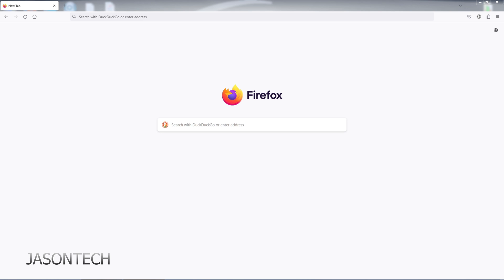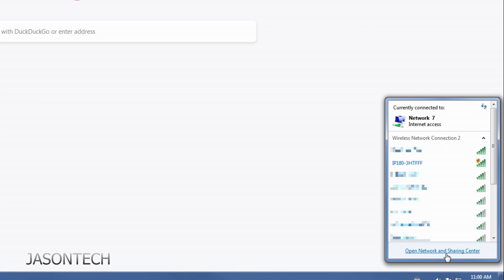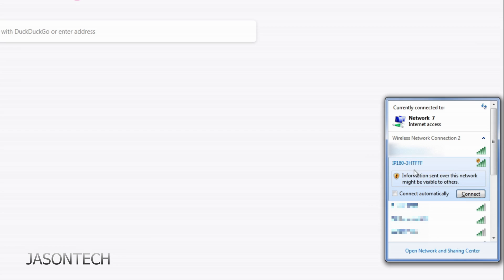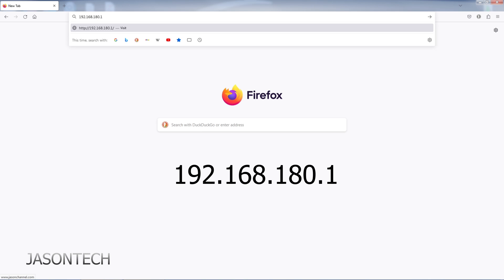We're over here at the computer now. Open up any web browser. The first thing we've got to do is open up your Wi-Fi. Mine is right here — it even says IP180 on it. We need to connect to this, so press Connect and close that. Now go to the search bar on top and type in 192.168.180.1, then hit Enter.